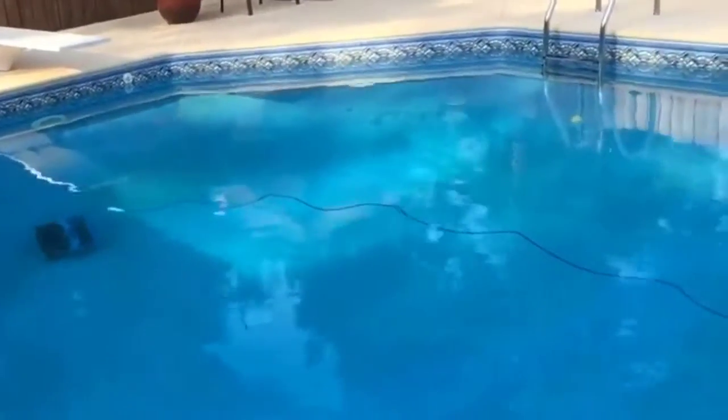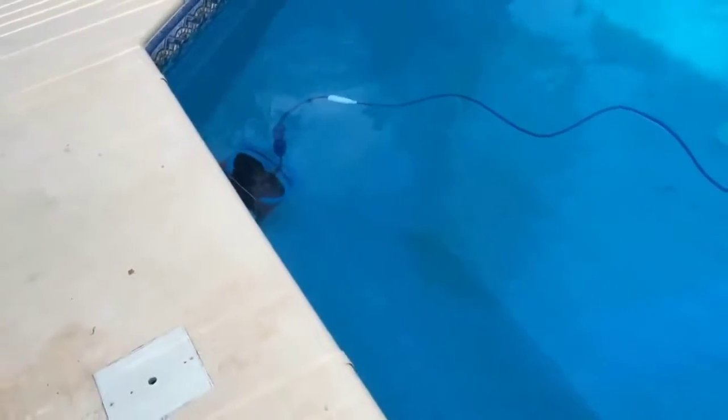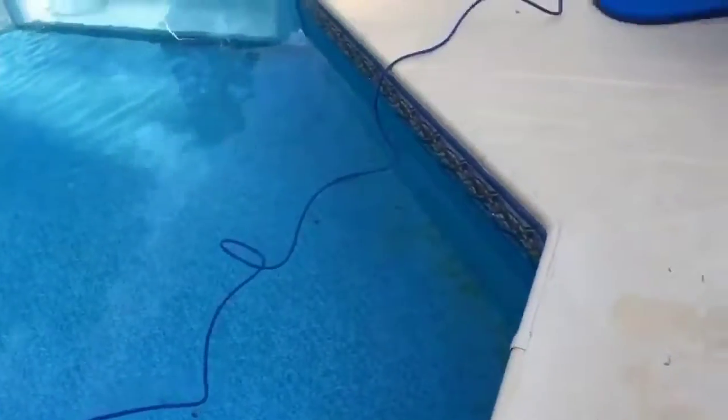This is my review of the Maytronics Dolphin Nautilus Plus. I've had it for about two months now. It works great — the pool is dirty. I left for five days, people came over and used the pool while I was gone. It's absolutely filthy, and this thing will clean it in two and a half hours. This pool will be spotless in two and a half hours. Let me show you how it works.